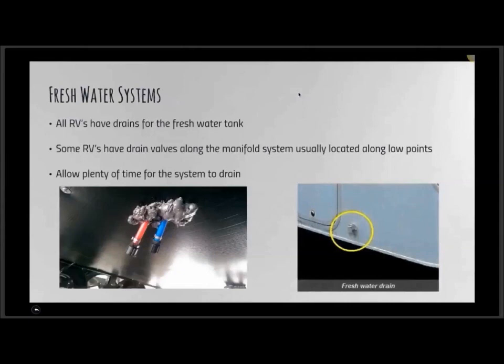It's also important to check the freezing rating on the antifreeze when you purchase it. Getting into the nitty-gritty of fresh water systems — virtually all RVs have drains for the freshwater tank. It might be a drain valve mounted on the exterior of the unit.